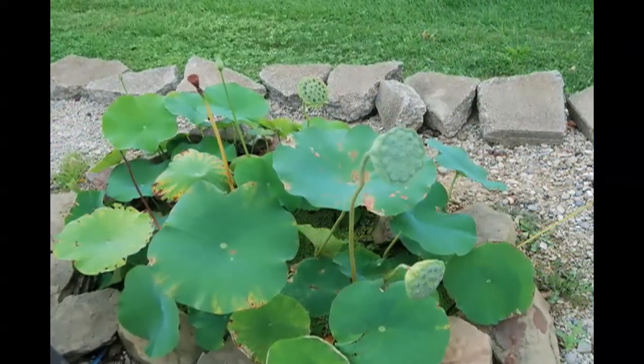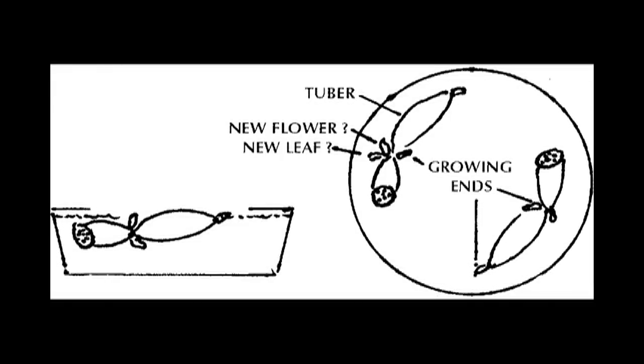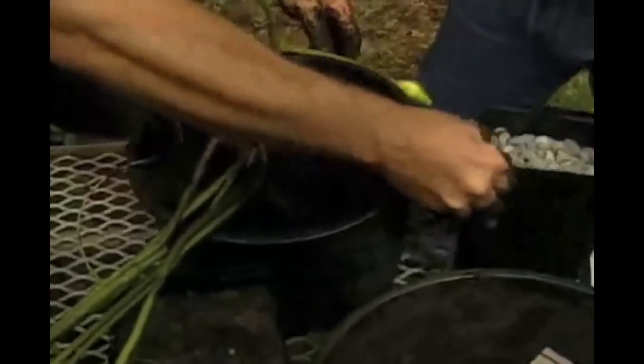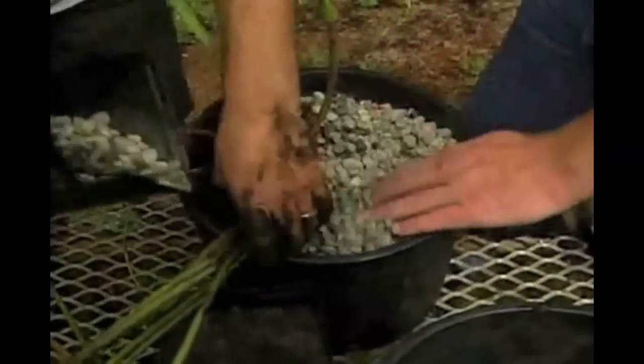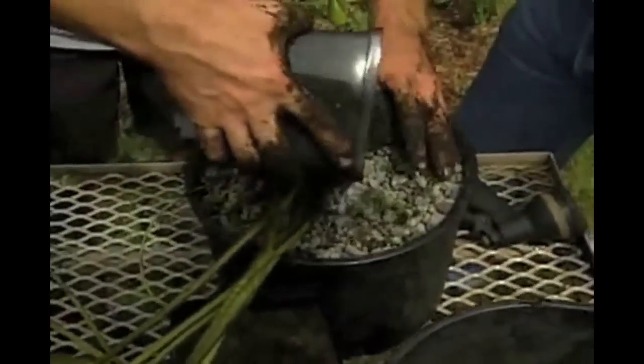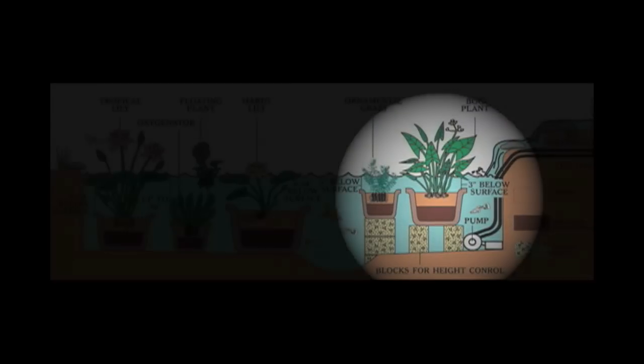Lotus can only be shipped across the country as tubers, and each tuber will have growing tips. Take a pot at least 20 inches across and place the tuber on top of at least 4 inches of clay or loam dirt. The tuber should not be buried. Start the plant in shallow water and make sure the water is warm and has plenty of sunshine.